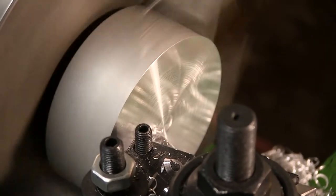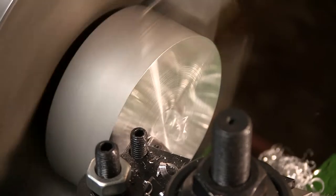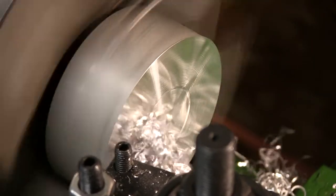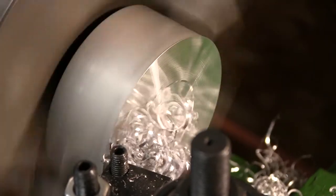We'll test her out here — making some nice coils in the aluminum. By the third pass the grip extension was really nice. Couldn't achieve that before.